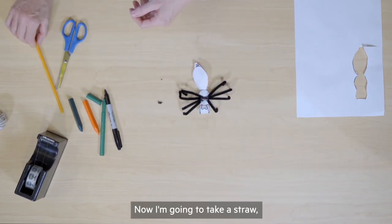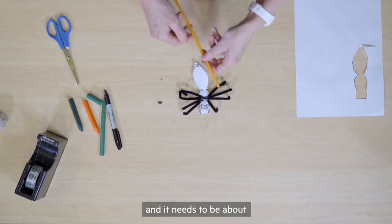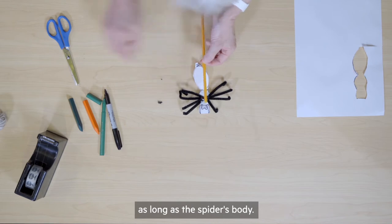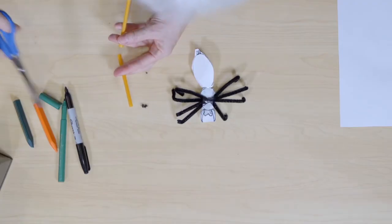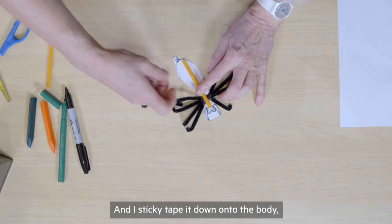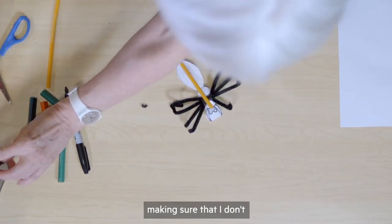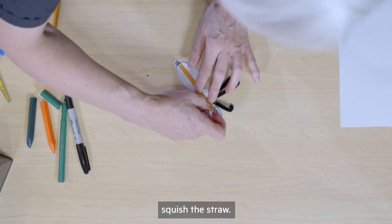Now I'm going to take a straw. It needs to be about as long as the spider's body. Then I sticky tape it down onto the body, making sure that I don't squish the straw.